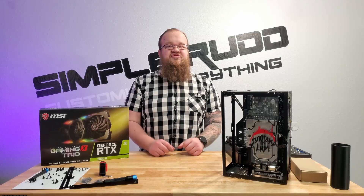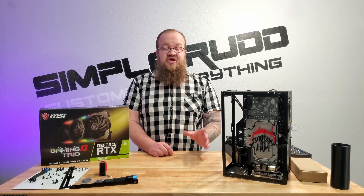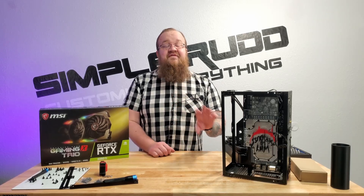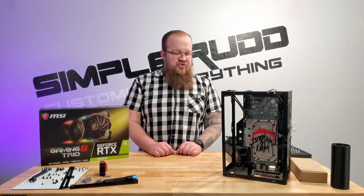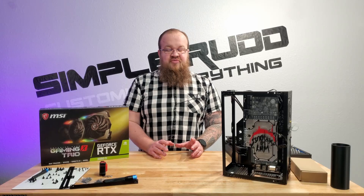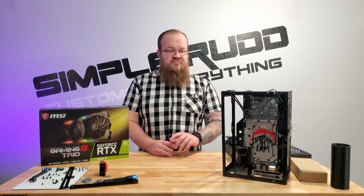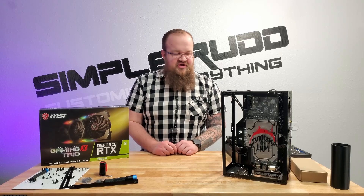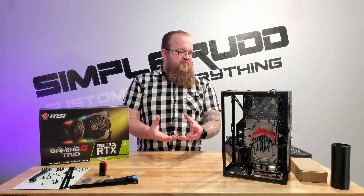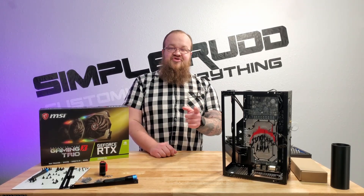I'm also having issues with this graphics card. If it is still the graphics card causing errors, it's going to be so much easier to pull it out if it's on air than it would be with a full custom loop. That's the positive angle I'm looking at this. Don't forget to subscribe so you can learn from my mistakes and save you the money, time, and hassle of making them yourself.